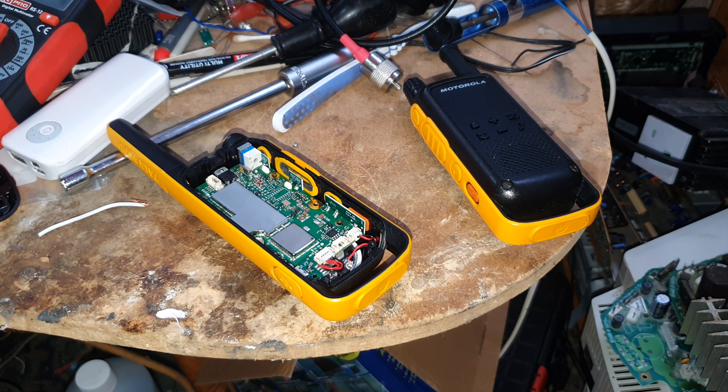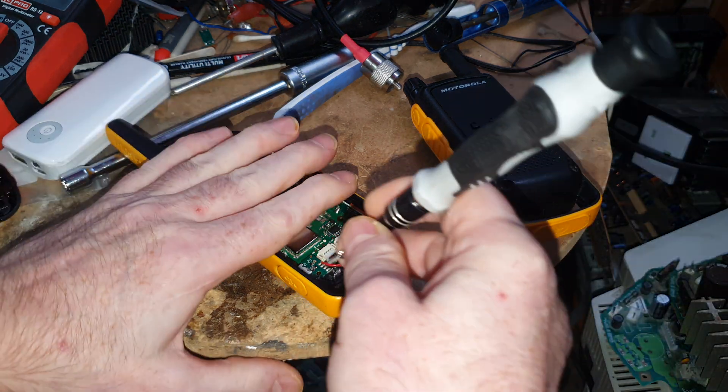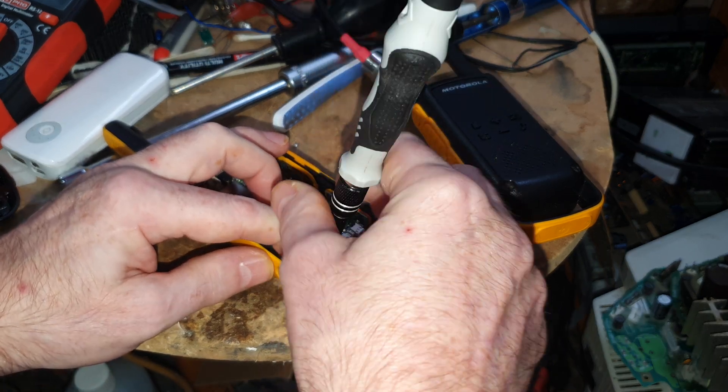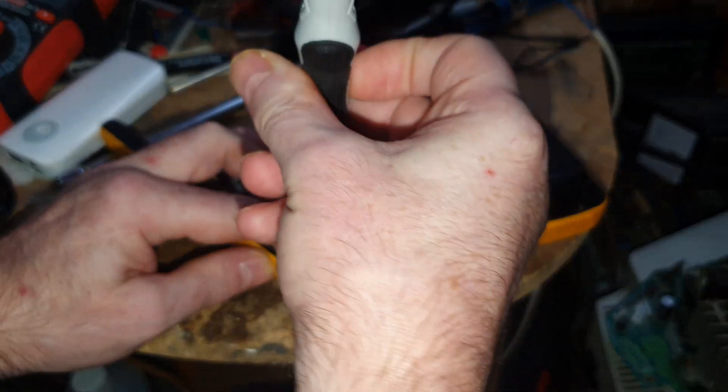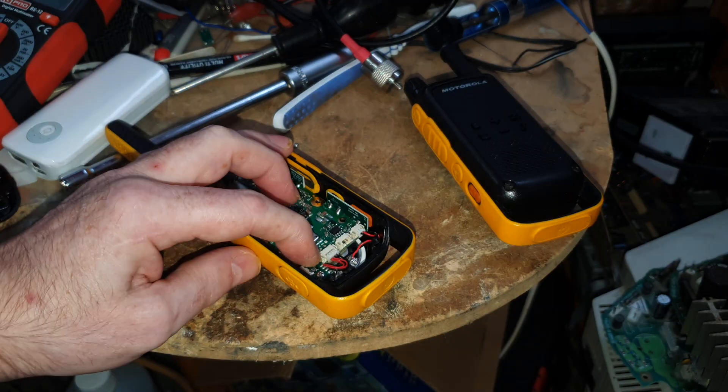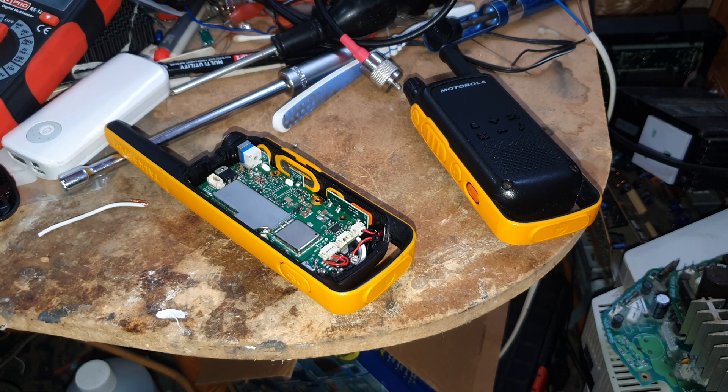USB mini B is often just called USB mini, and you've got USB micro — and of course that is micro USB, not mini, as I'm sure many of you were shouting. But it's actually micro B because it's a B type connector, though we often just say micro instead of micro B. Mini B is often just shortened to mini and micro.